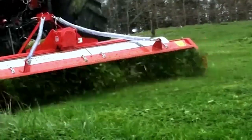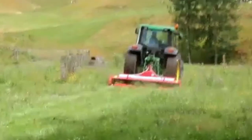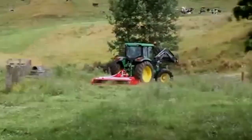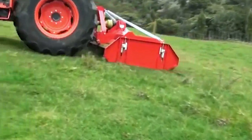The success of Trimax around the world is due to its focus on cut quality, and we all know this is crucial when topping in front or behind the cows. The Trimax topper achieves this with an extremely high spindle speed, due to a small blade beam diameter, which equates to more cuts per meter no matter what the ground speed.